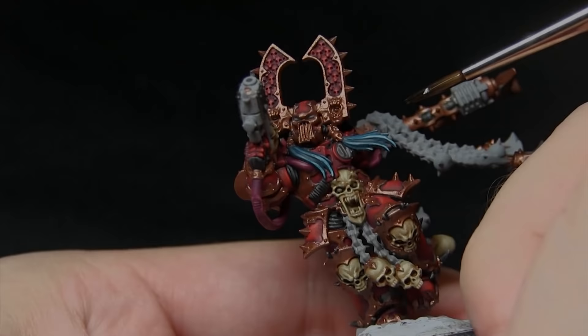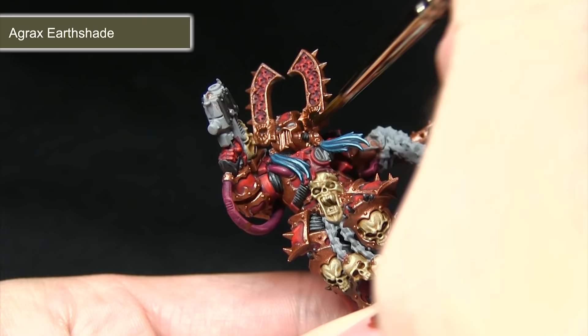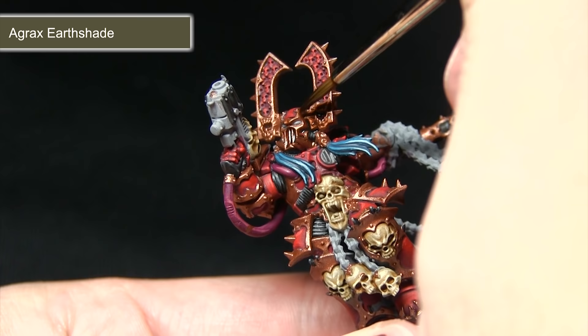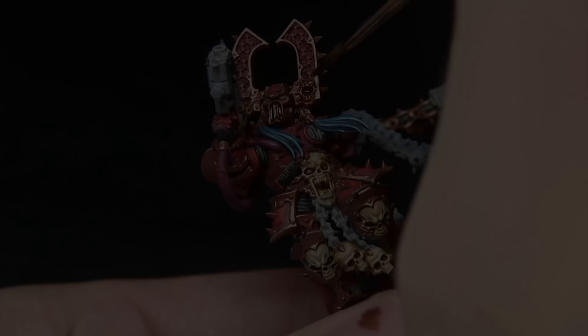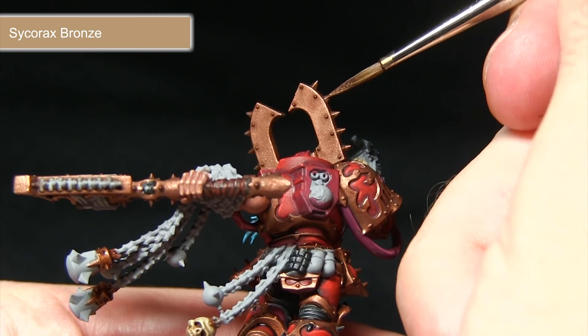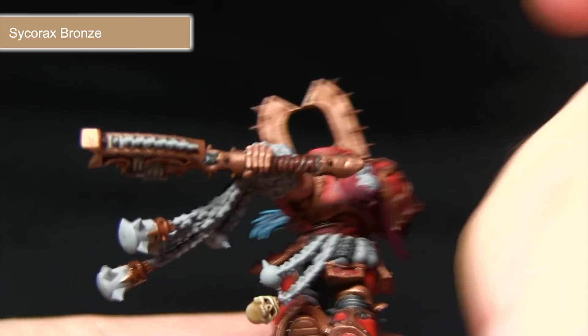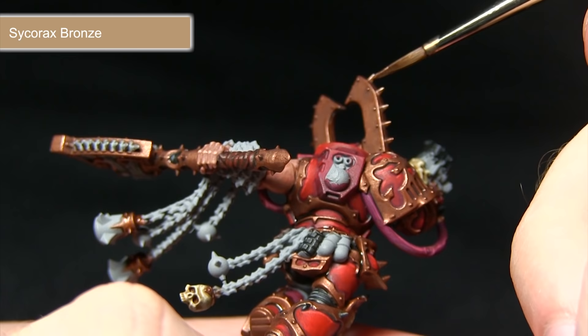Following the Balthasar Gold, the next step is to wash over the gold areas with Agrax Earthshade — make sure it pools into all of these recesses to really bring out the details, and try not to over-spill onto areas already painted. With the wash dried, apply the Sycorax Bronze highlight, picking out the spikes and dragging the brush along these edges to enhance the detailing and create the effect of light reflecting off the surface, really enhancing the brass colour.